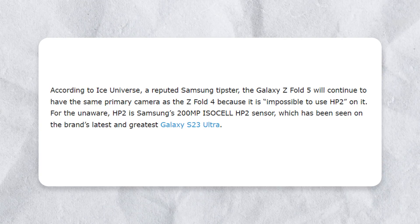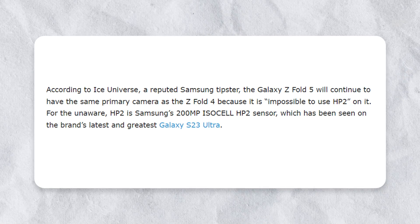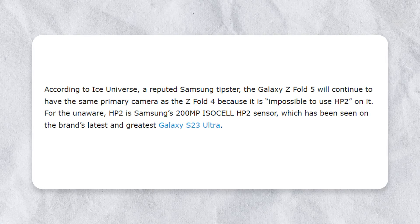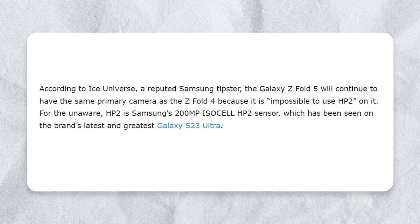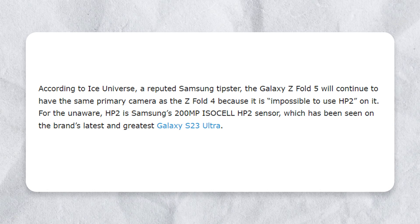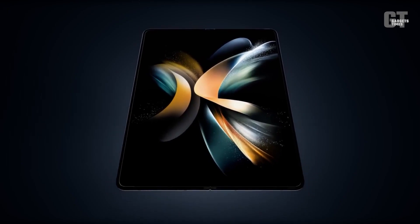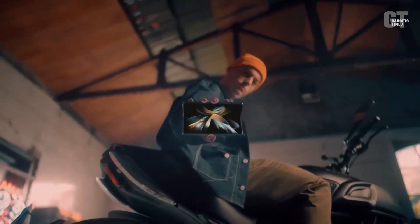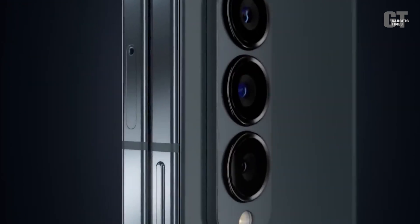However, Ice Universe also shed light on Samsung's decision not to incorporate the 200 megapixel ISOCELL HP2 sensor into the Z Fold 5. According to the tipster, it's impossible to use the HP2 on the Z Fold 5 — leaving us to wonder why. Could it be due to the size and thickness of the sensor module, or perhaps the folding mechanism presents some technical challenges?